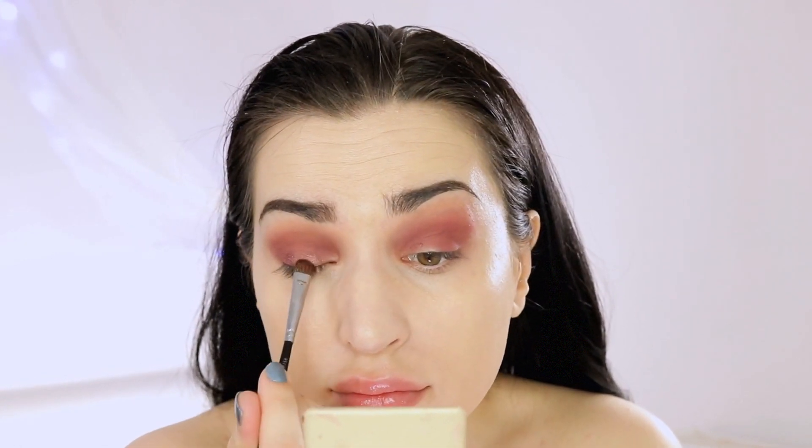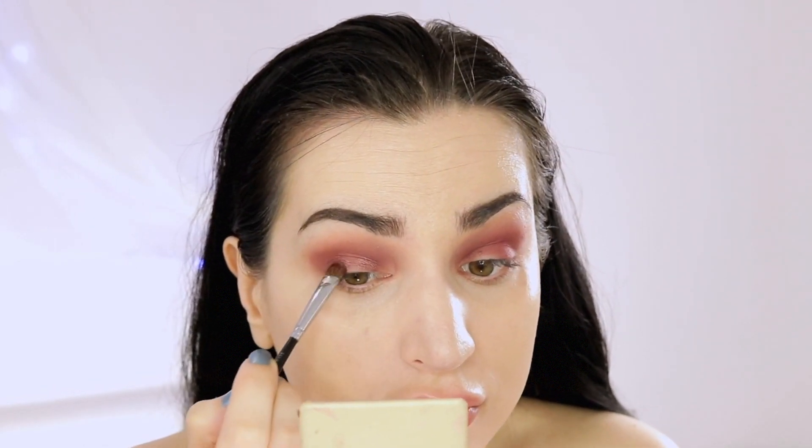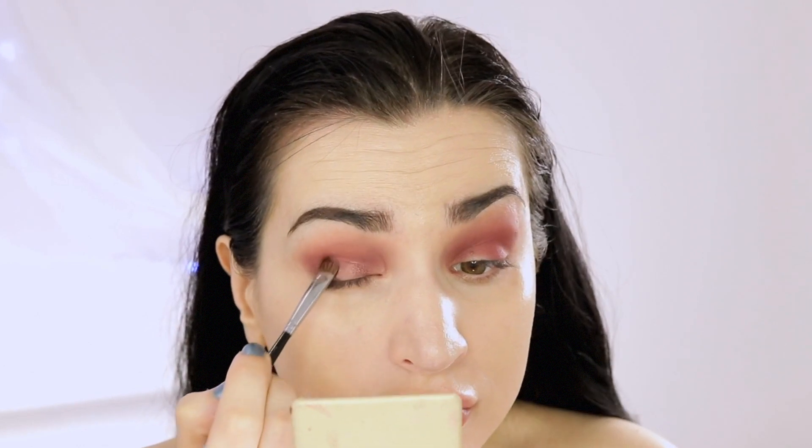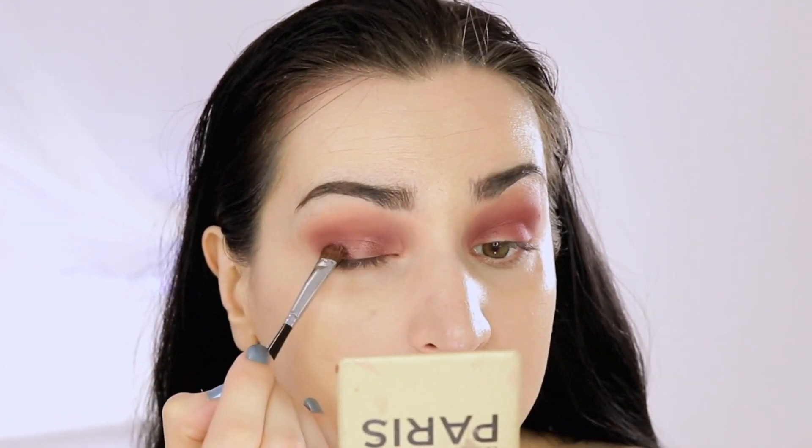For my crease shade I picked a shimmer version of basically the same mauve shade I already applied, and I'm placing it in the inner and outer parameter of my lid, leaving the center intact. I've used this shade wet on a flat brush. Once I'm done with this shade, I'm going to decide what to apply on the very center of my lid.